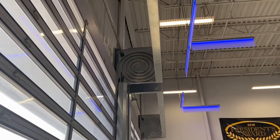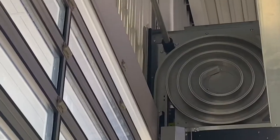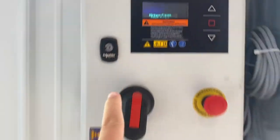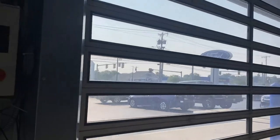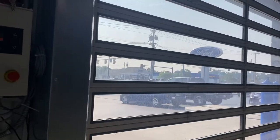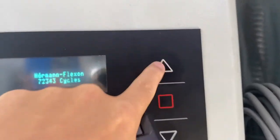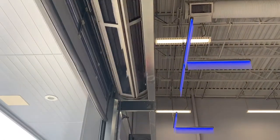As you can see it rolls up into that track, which is very interesting. It's done 72,000 cycles. It's also on a motion sensor for when a car comes up to the door, which is very interesting.